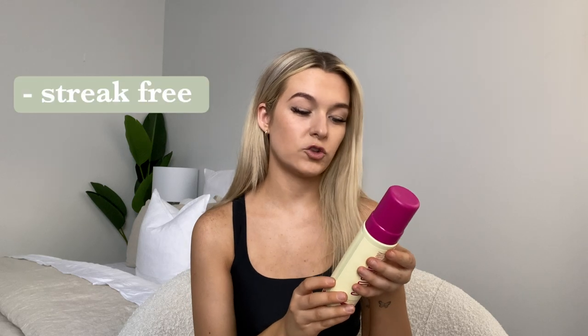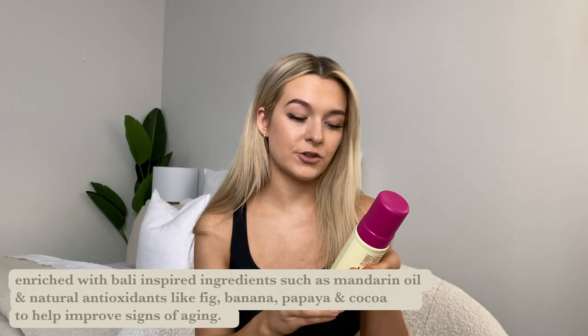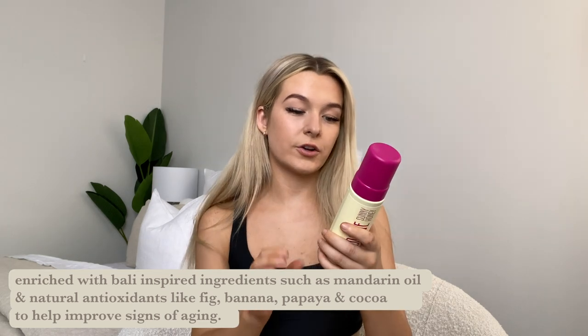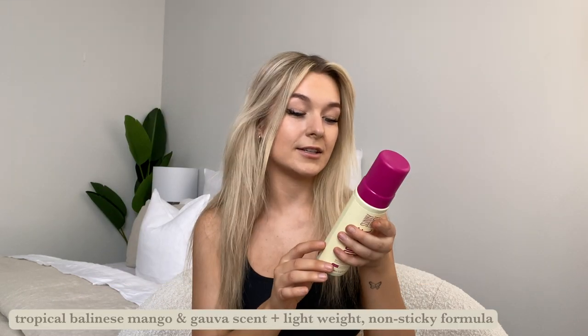Now I'll talk about the products themselves. The foam promotes streak-free results, no bad smells, and no stress — tick, tick, tick. It has a unique cellular shape formula infused with raw virgin coconuts, botanicals, and amino acids to hydrate and firm the skin. It's enriched with barley-inspired ingredients and natural antioxidants including fig, banana, papaya, and cocoa to improve signs of aging. It also blurs pigmentation and perfects the skin, which has definitely helped me since I have two very different skin tones going on.